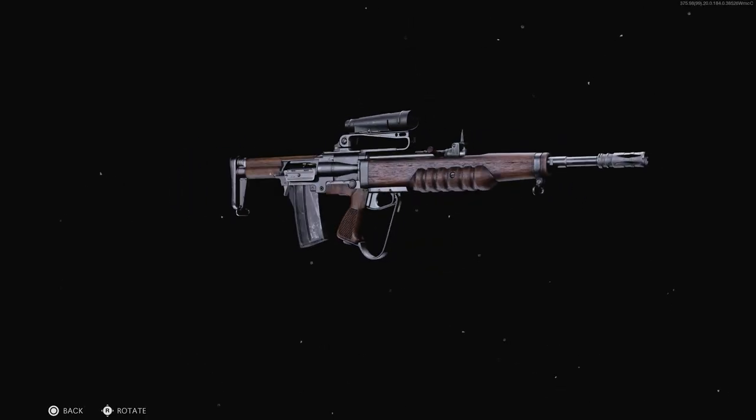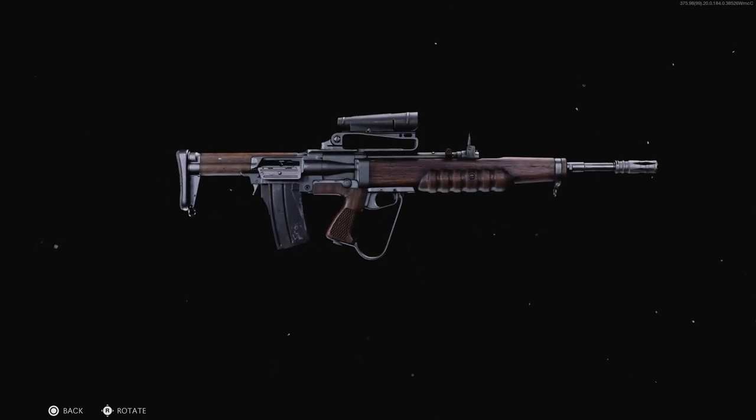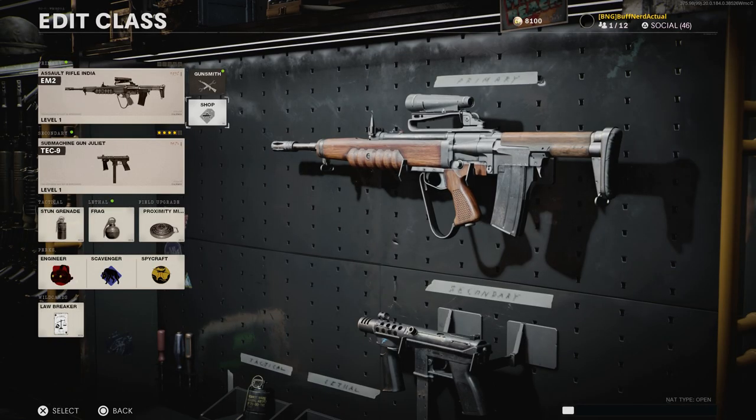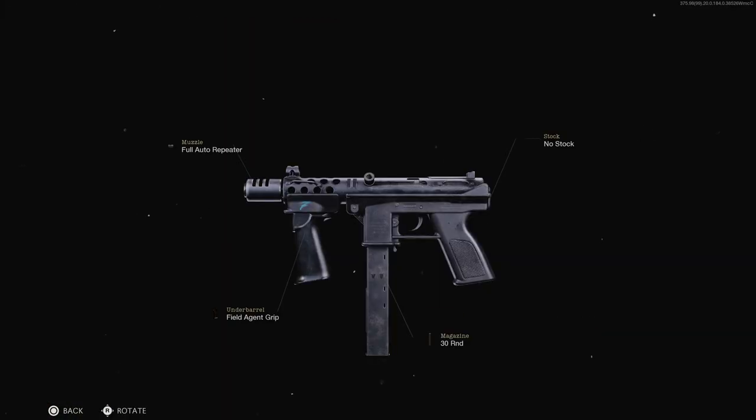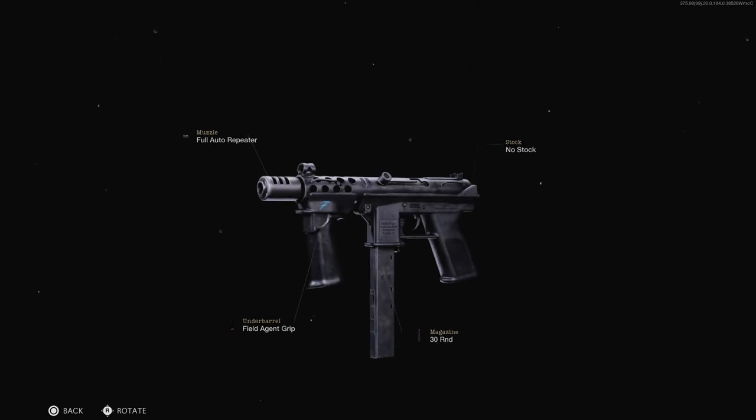Hey guys, welcome back. Today we're bringing another video for our weapon conversion series, and we're going to be covering both the EM2, or Rifle Number Nine, as well as the Intratech TEC-9. We're going to be going through them both and jumping into some gameplay for Cold War multiplayer just so you can see how these things handle.